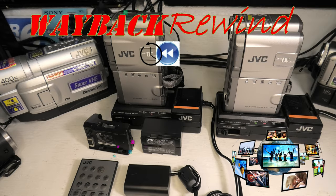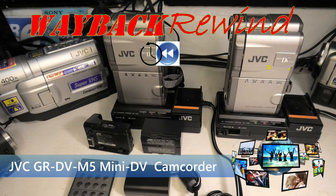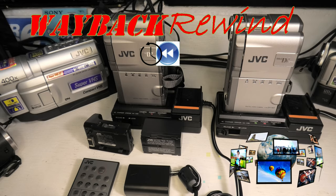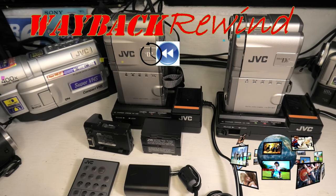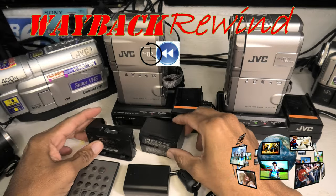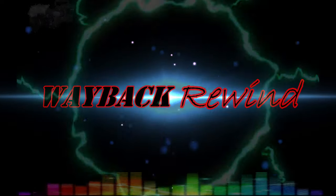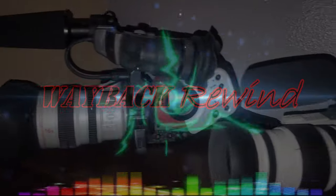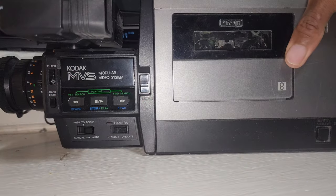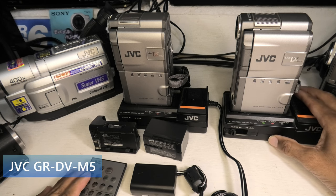Hey guys, Wayback Rewind here. Today I want to talk about JVC's mini DV camcorder, the GR-DV M5. I've got two of them here. JVC, although they were committed to Super VHS and Compact Super VHS, they also made mini DV camcorders. I just got one actually very recently, and I'll explain why coming up next here on Wayback Rewind. Welcome back, let's get started.